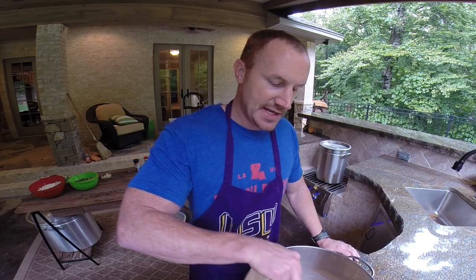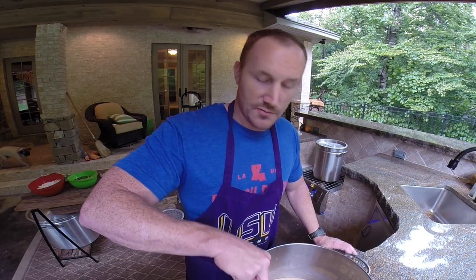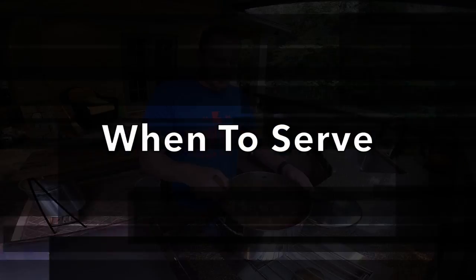Once you've added your duck broth, that's when you add your sausage, your duck meat, and the cut okra. Taste it — you can add Tony's at that point, or more salt, or some of your secret spices, whatever you want to use to sort of make it your own gumbo. This gumbo will be ready to eat in about three or four hours, once the okra is nice and soft.